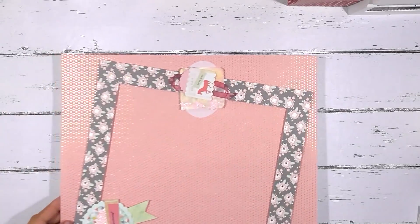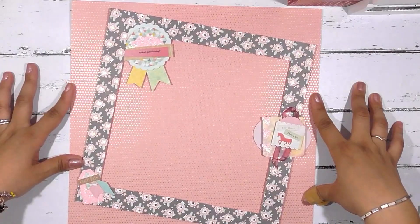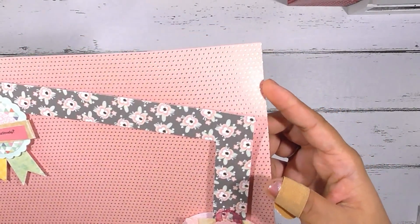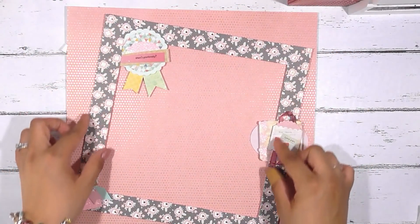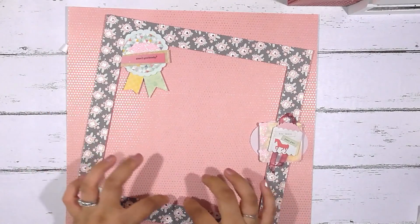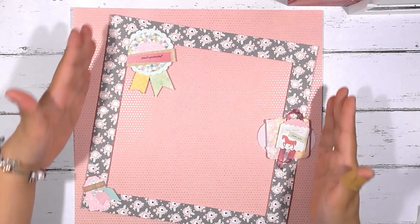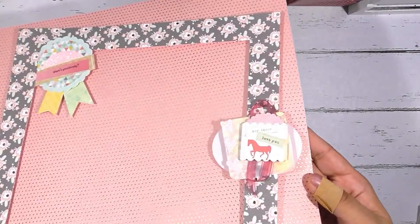So the first idea is to use them in a layout. Here I just have a very simple 12 by 12 layout. I have one pattern paper as my background — it's got these little gold polka dots on it — and then I cut out an 11-inch square with a one-inch thickness, a frame, that I put right on my background at an angle. And then these here are actually some of the cluster embellishments that I've made.